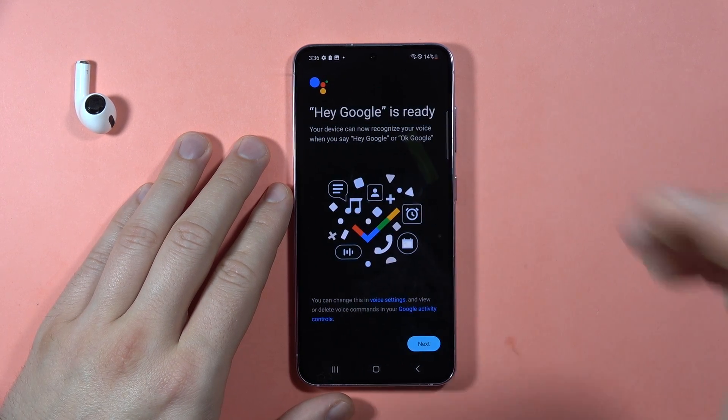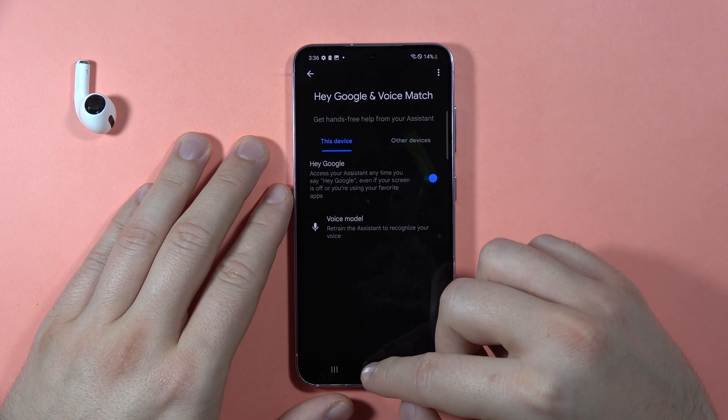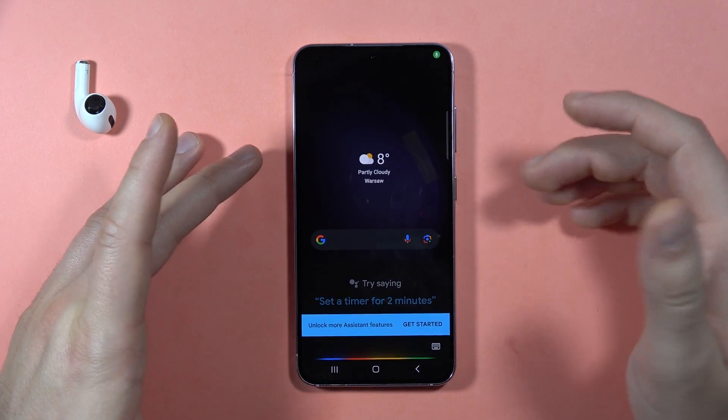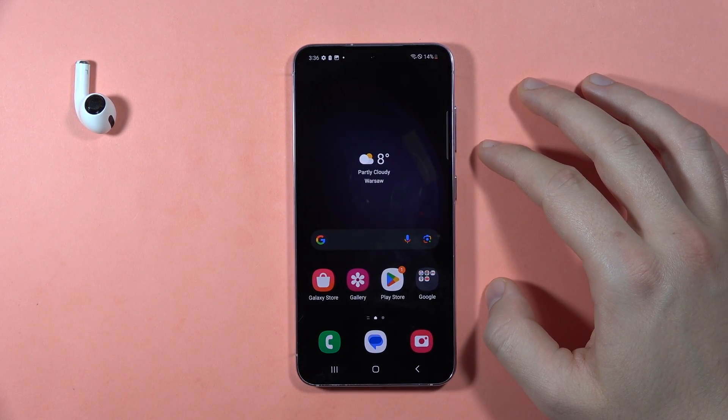As you can see, it's finished now. Let's try if it really works — Hey Google. As you can see, it is working. Please subscribe to my channel, bye!